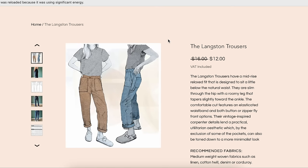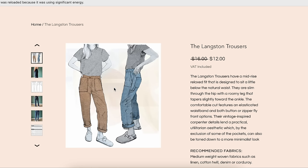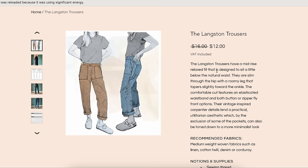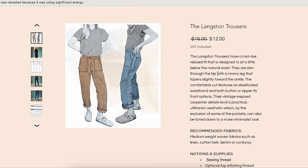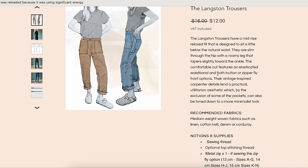This is the Langston Trousers from French Navy. These look super familiar, though I can't tell if it's because I've seen so many French Navy illustrations or if they have another similar pants pattern. I love that they styled them with little slip-on Birkenstocks — so 2024. Mid-rise, relaxed fit designed to sit a little below the natural waist, slim through the hip with curvy room, leg that tapers slightly toward the ankle. Comfortable cut, elastic waistband, button or zipper fly options, and vintage-inspired carpenter details.